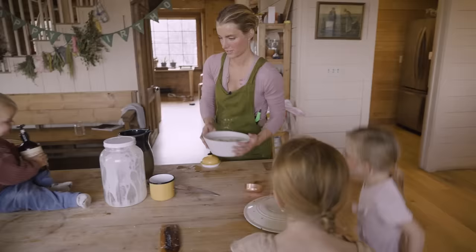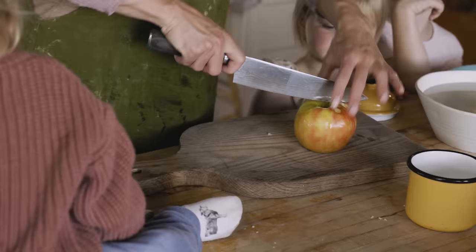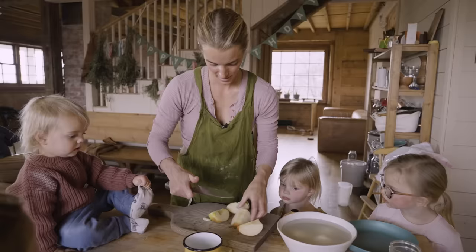We will try the cheese. Should we eat some fresh cheese? We'll slice up some apples so we can have cheese and apples.